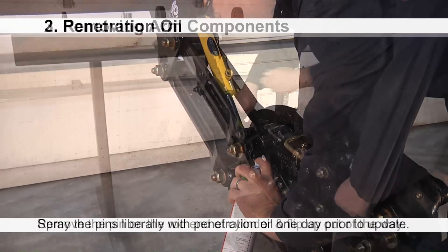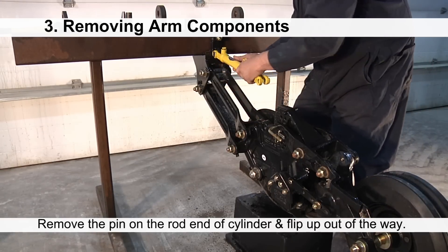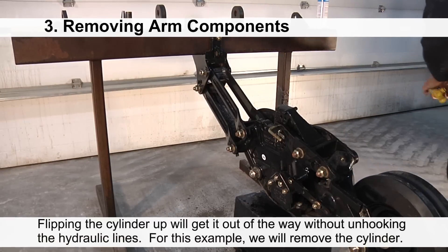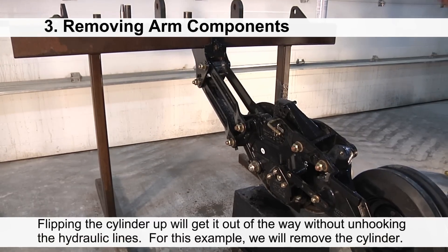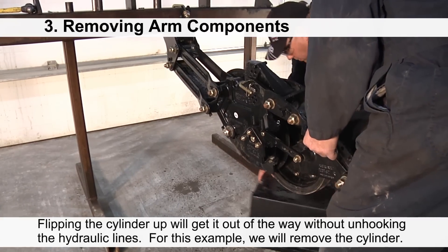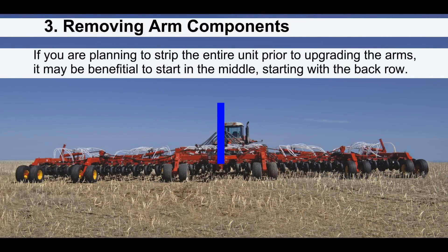Next, remove the pin on the rod end of the cylinder and flip it up out of the way. Flipping the cylinder up will get it out of the way without unhooking the hydraulic lines. For this example, we will remove the cylinder.